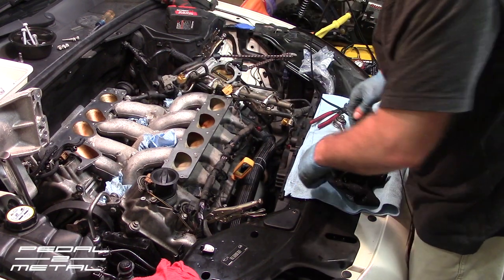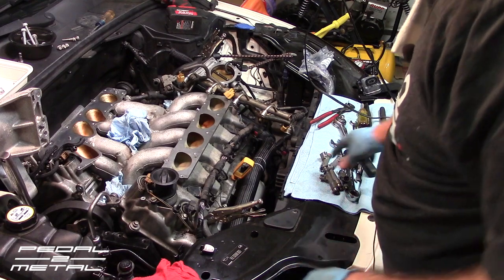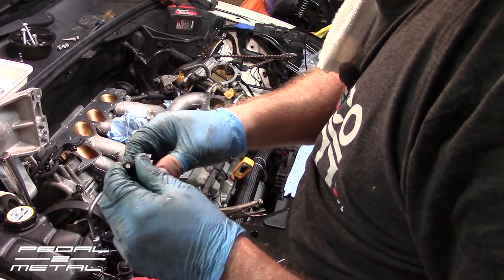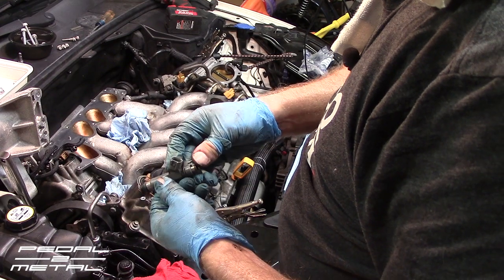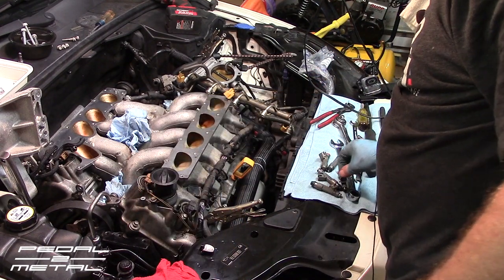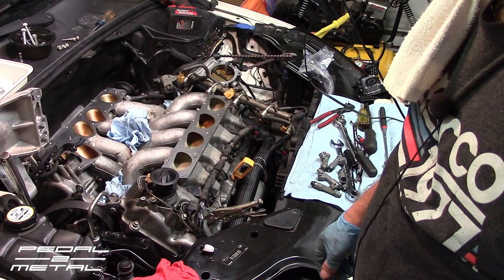Pretty nasty looking. I'm going to work on getting the rest of the injectors out and then clean them. I do have a separate video on cleaning the injectors from my Corrado — it'll be very similar to these, so I won't repeat that process here.